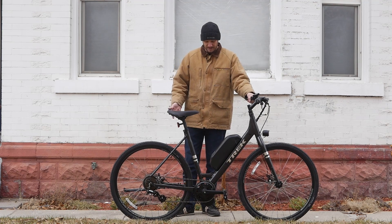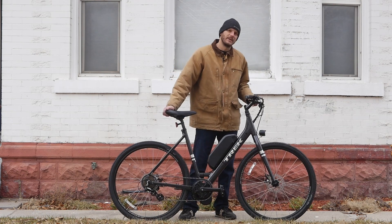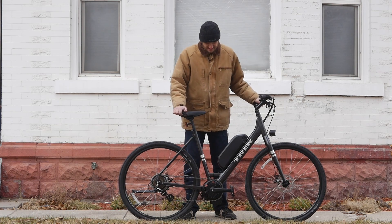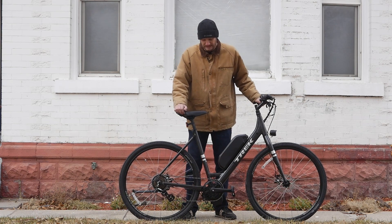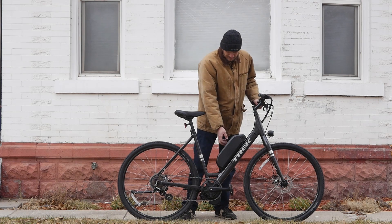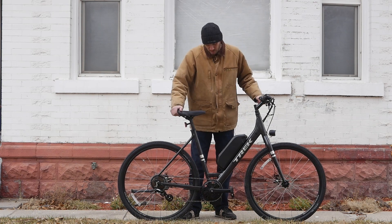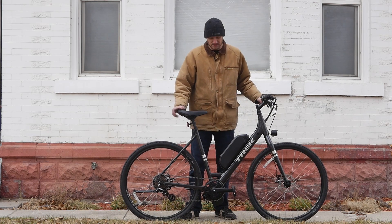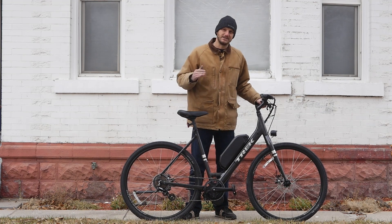It's got mechanical disc brakes, and to make this bike even cooler we added a Bafang BBS02, rated at 750 watts, which makes it street legal in just about every state. We paired it with a 52-volt 17.5 amp-hour battery, so this thing is going to have quite a bit of range — I'd estimate between 30 and 70 miles depending on how you ride it.